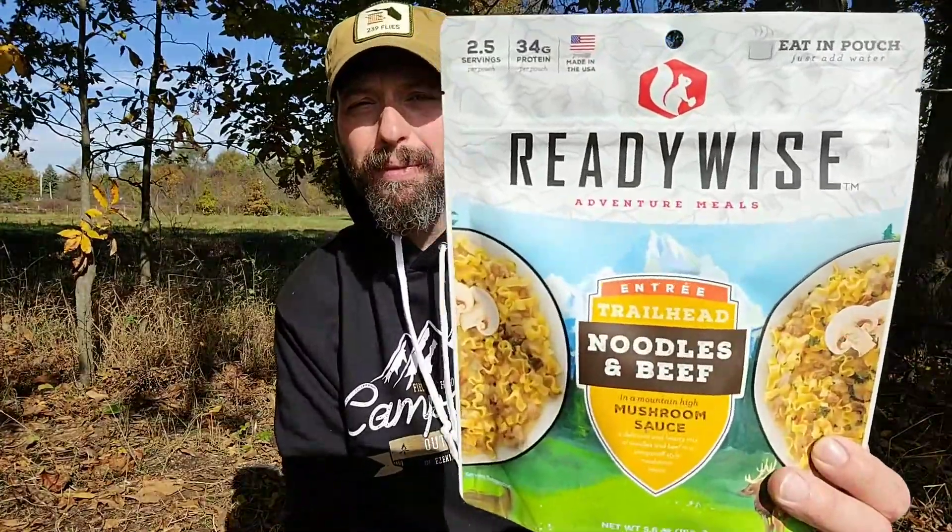Hi, welcome back to Burning River Bushcraft. Today we're going to be doing a taste test on the ReadyWise Adventure Meal noodles and beef meal.